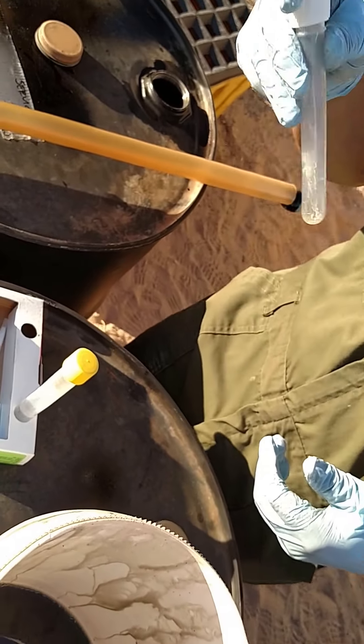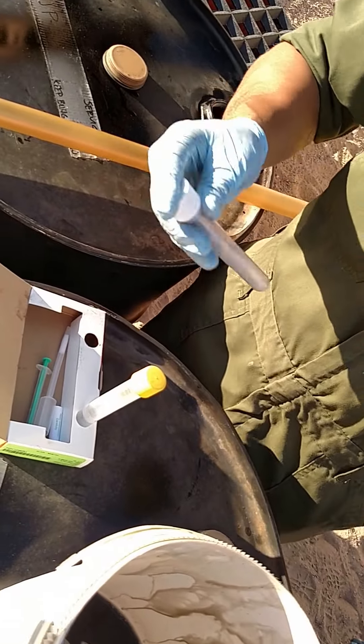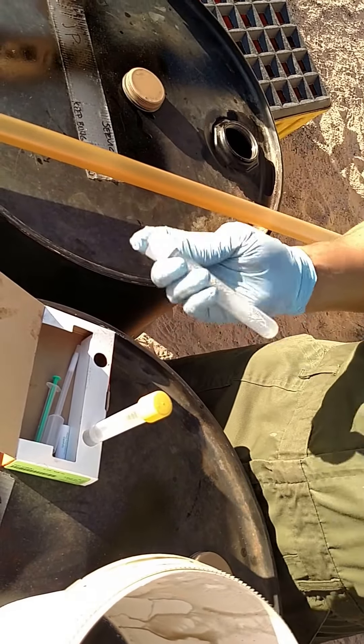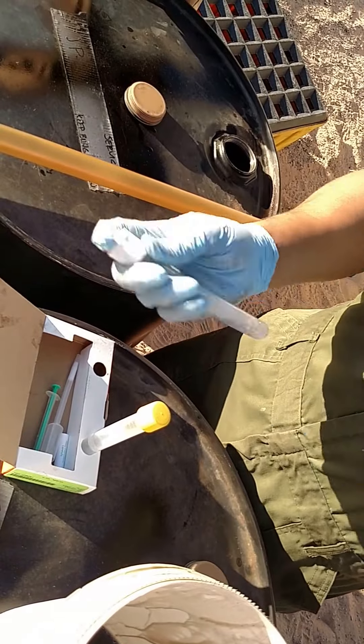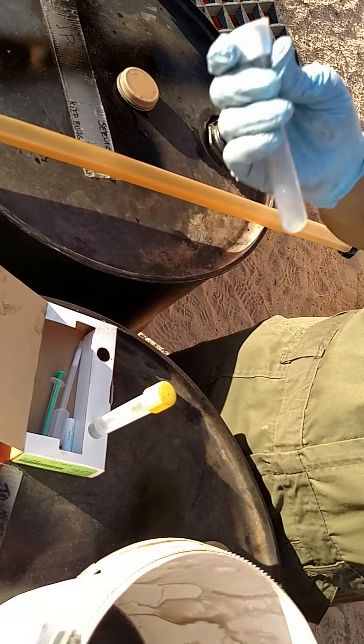Now shake it for about 30 seconds. That's a good shake right there. You got a good rhythm going, right.